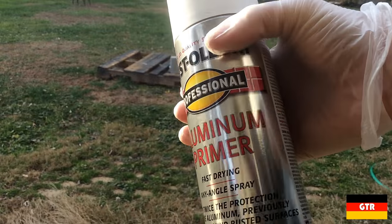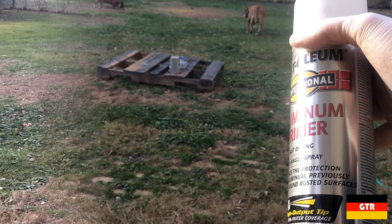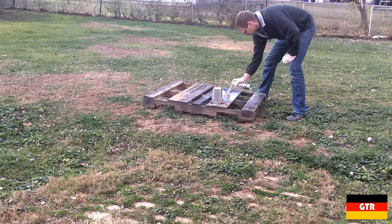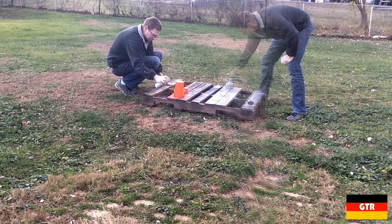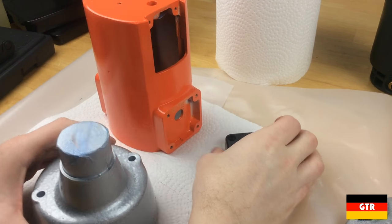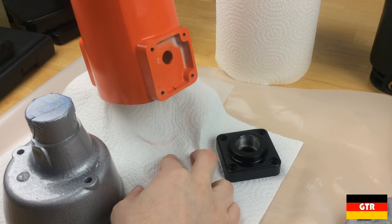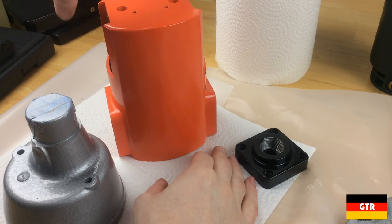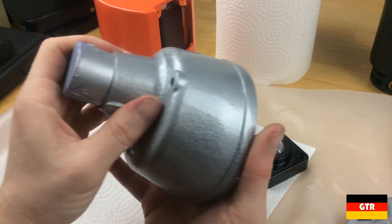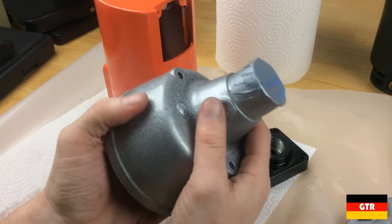Now we're going to do some painting with aluminum primer first. Here are the results — I think it turned out pretty well. The orange is still a little tacky because it was a different type of enamel than what I used for the other pieces. I used hammered silver for this piece and I think it turned out all right.